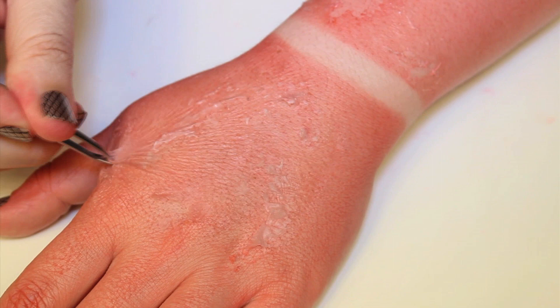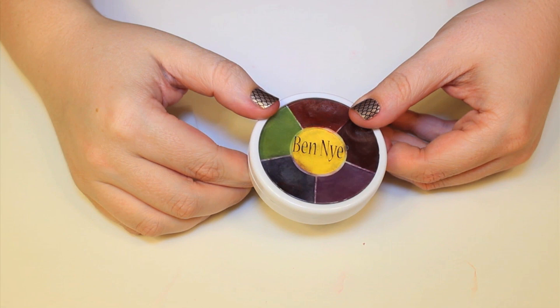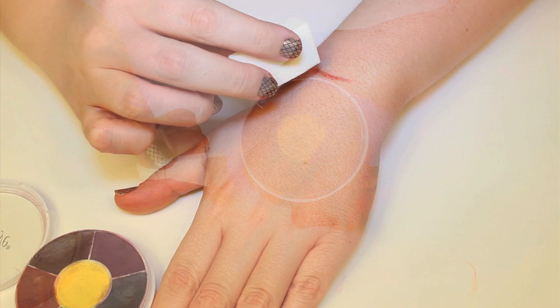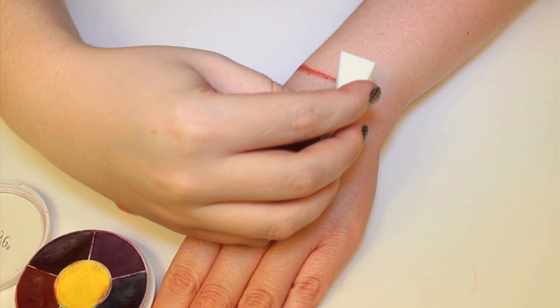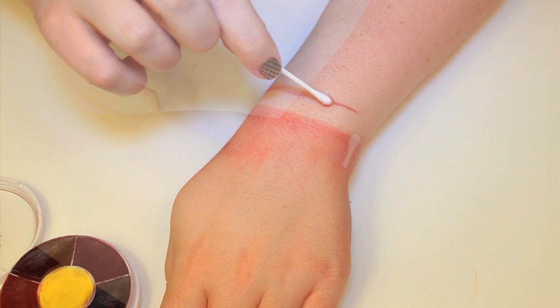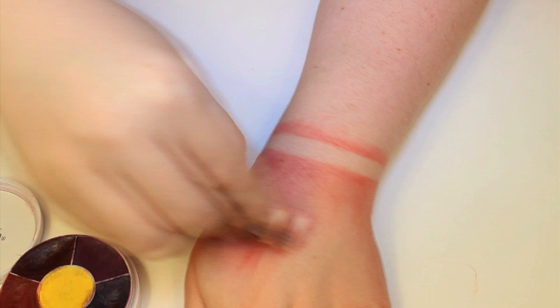I also decided to include peeling skin as a lot of sunburns do cause the skin to peel. To achieve the red swollen skin, I'm going to be using the lightest red in Ben Nye's Master Bruise Wheel, and I'm just applying that with a sponge to create an even coverage. To further the illusion of sunburn, I did not apply the red color to a line of skin on my wrist. This is meant to mimic a tan line, where maybe jewelry or clothing might be blocking the sun's rays. I made sure to apply red to the tops of my arms and hands as well — anywhere the sun is hitting, you want to make it red.